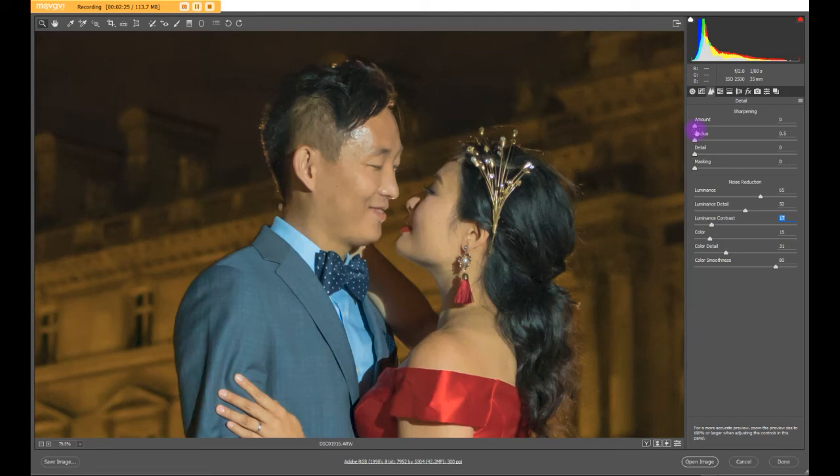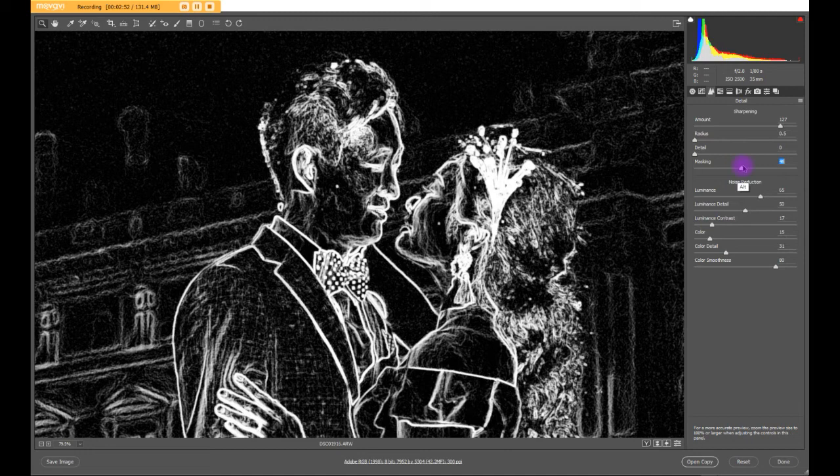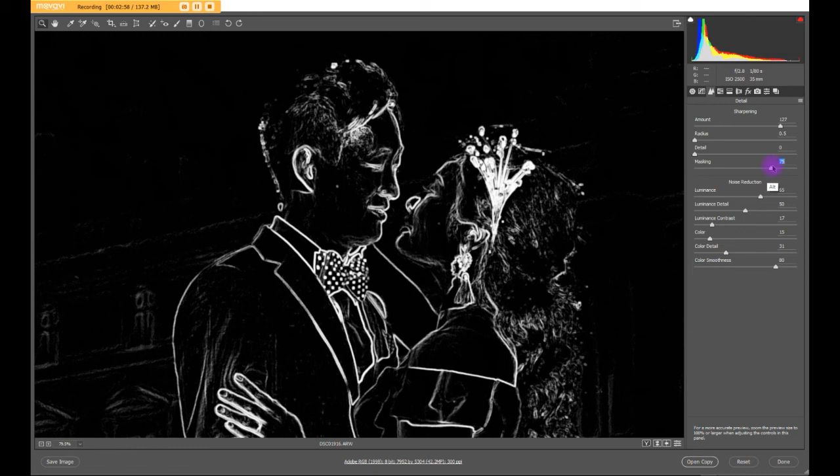When you sharpen, here's the trick: hold Alt and slide the sharpening slider. It will turn the image preview into black and white so you can focus on the edges and make sure you're sharpening correctly. But notice that when you sharpen, the noise does come back — you're actually sharpening the noise as well. This is where the mask comes in. Hold Alt and slide the masking slider. You'll see it become a mask — slide all the way until the areas you don't want sharpened turn black. Only the white areas will get sharpened.